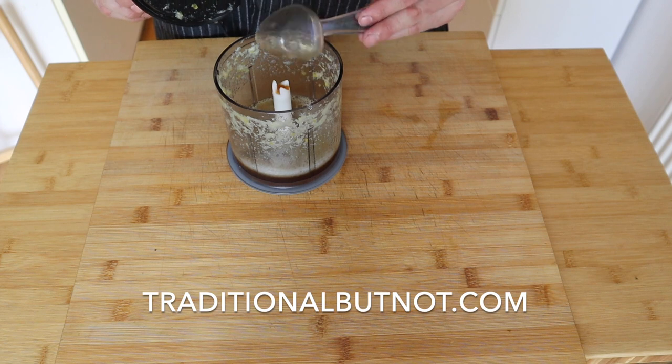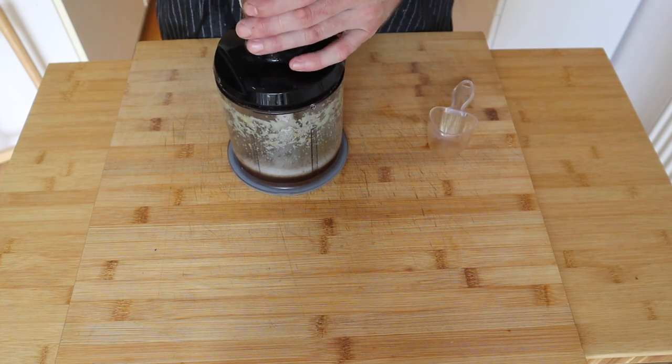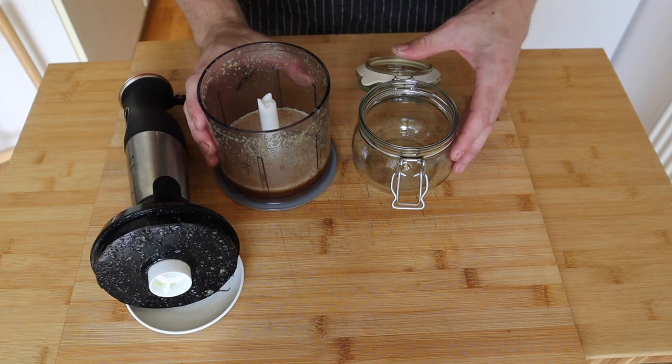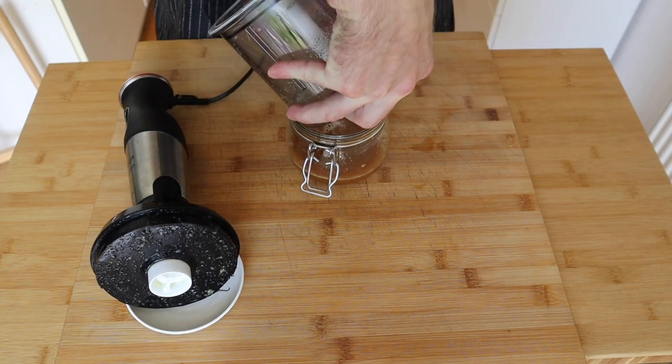Correct amounts of ingredients are gonna be on the website traditionalbutnut.com. Once you've got that in, the lid goes back on and we'll just blend this to combine. Once you've got all that mixed in, you're gonna transfer it into a jar. Don't worry if it's not completely smooth — by the look of the pictures it's meant to be a little bit chunky.